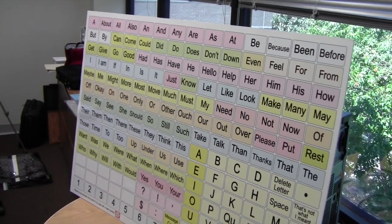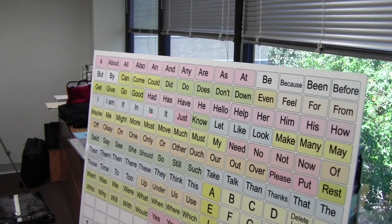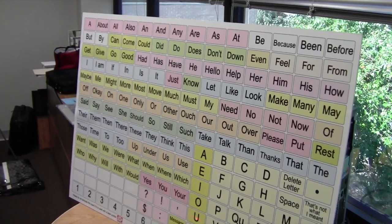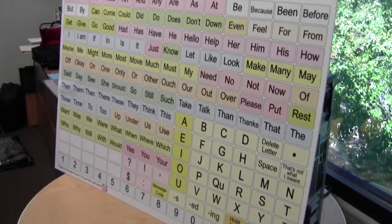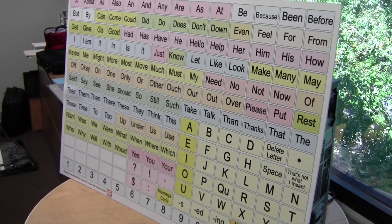The head-mounted laser pointer goes, as I said, on the side of glasses or on the side of a hat, and I again take my laser pointer and I can say it is S-U-N-N-Y. It is sunny out.